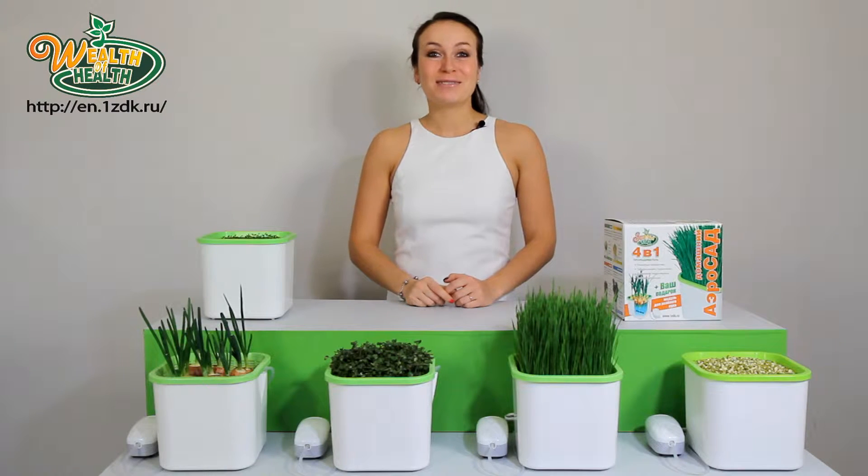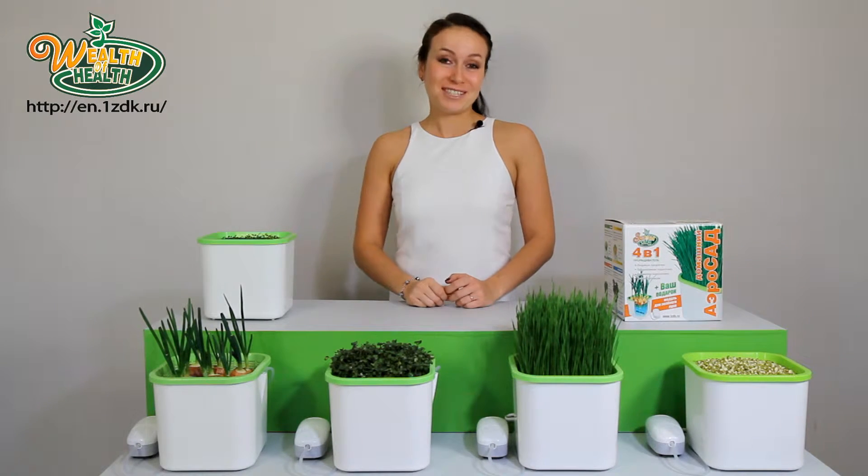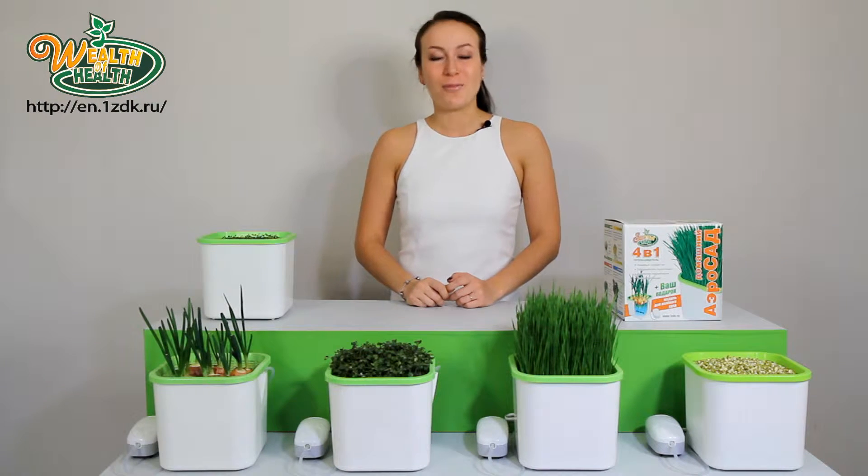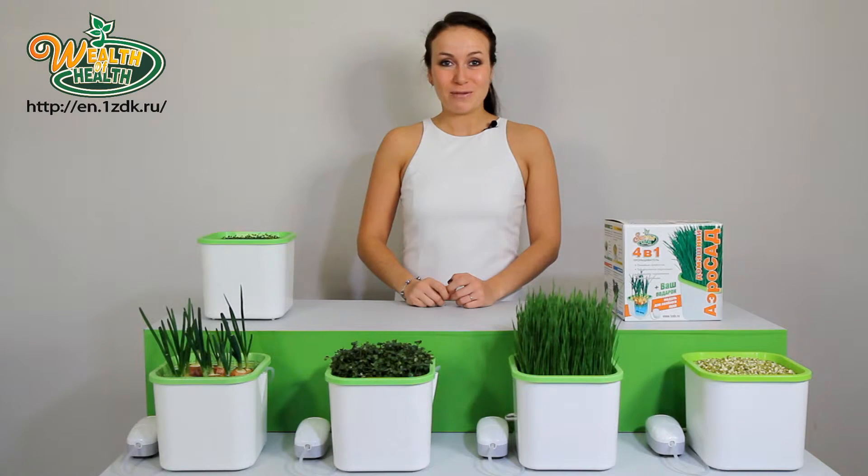Now you won't have to clutter up your windowsills with pots filled with soil, waiting till a poor bundle of green onions or fennel grow after a few months. AeroGarden Wealth of Health has solved this problem.